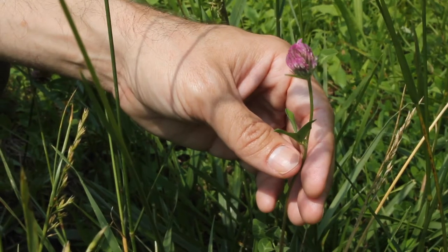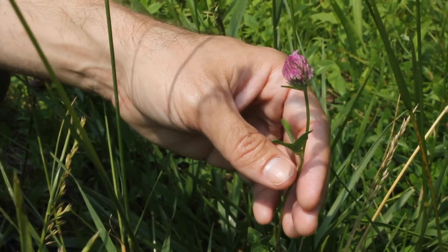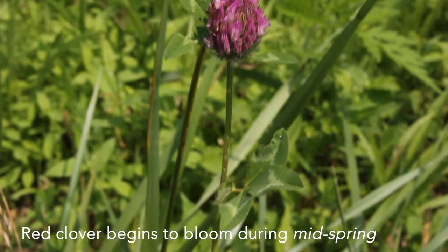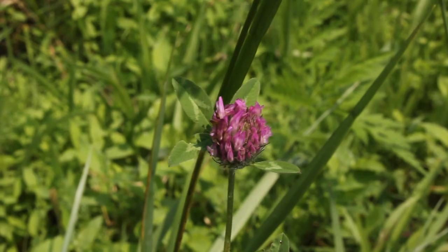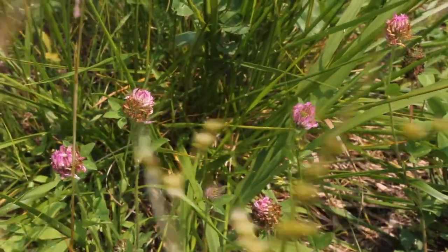Regarding identification and habitat, this is a plant that's relatively simple to identify. It begins flowering in my zone in mid-spring and will continue flowering through early summer until the sun begins to wilt it.